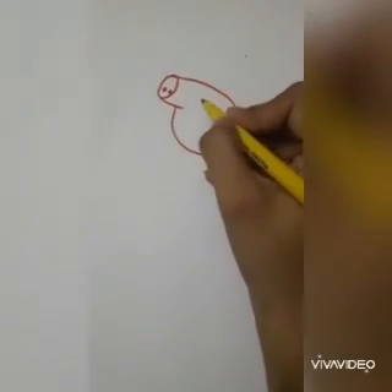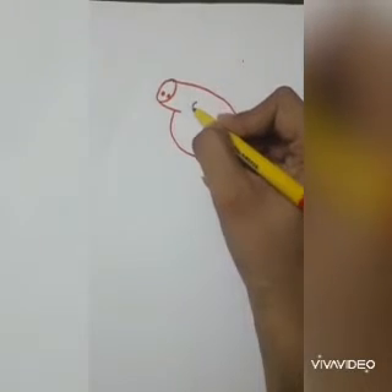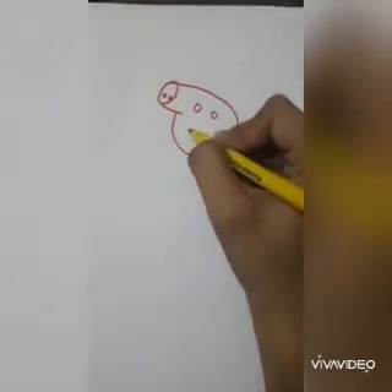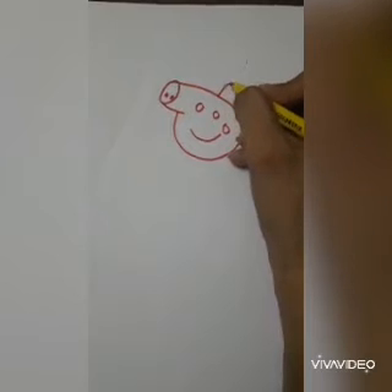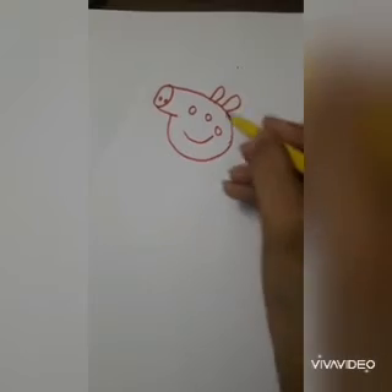Then make two small beautiful rounded eyes, a beautiful smile, and blush on the cheeks. After this, make two opposite ears on the head.